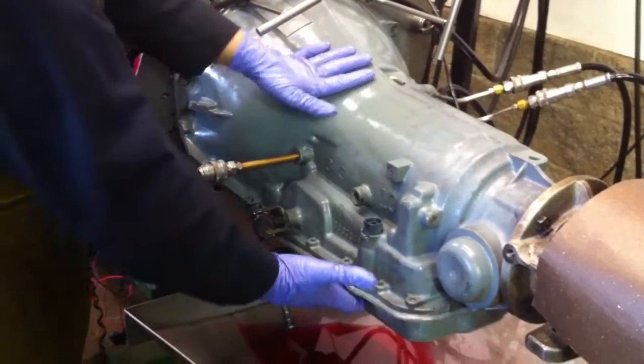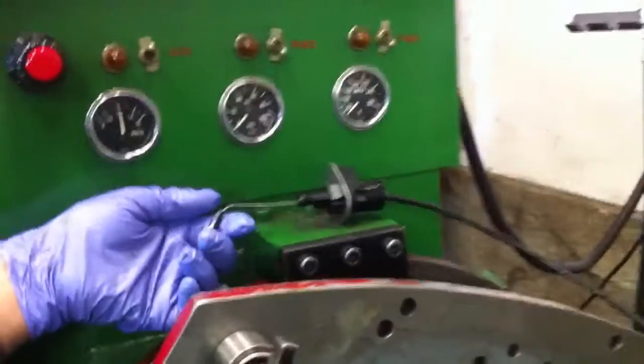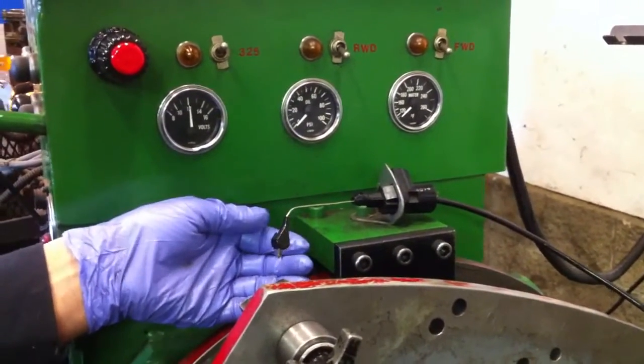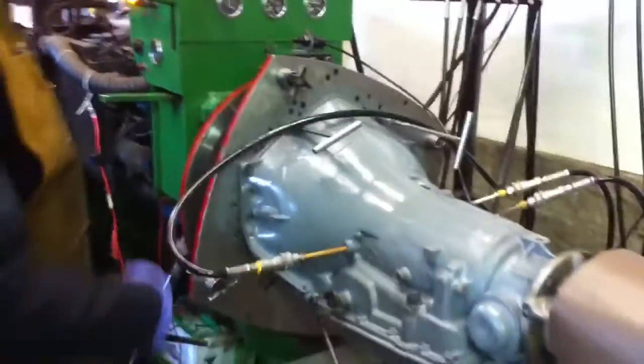We replaced the pump, changed the valve body, changed the separator plate, and put in a Corvette servo. This right here is where we are working the throttle pressure. This is one of the most critical adjustments on a 700 transmission. If this isn't set up right, it will burn the transmission up. We're going to start this up and show you what she's doing.